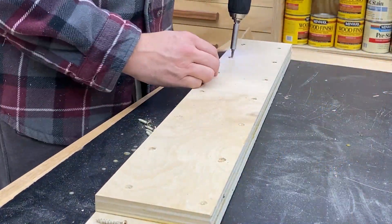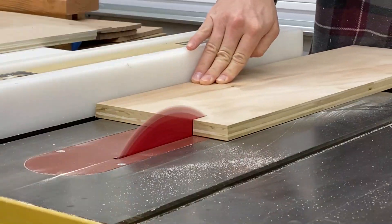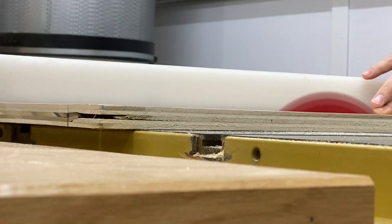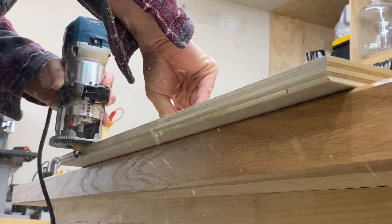I let this piece dry overnight and now I'm going to trim it down to four and a half inches. I'm also ripping two additional pieces down to six inches. I'm also going to ease the edges on these two larger panels.